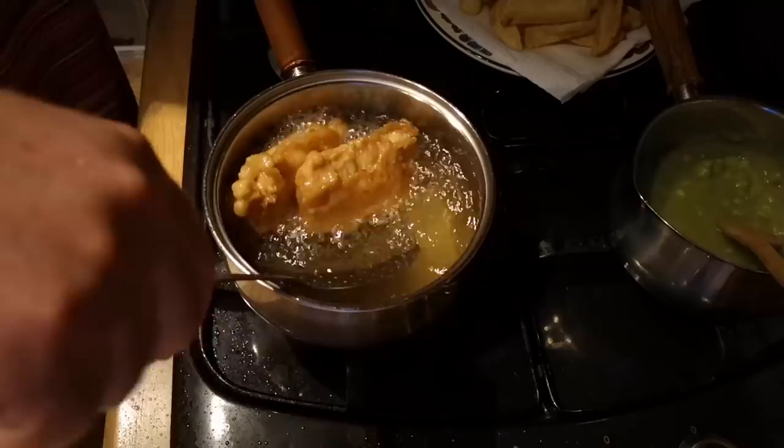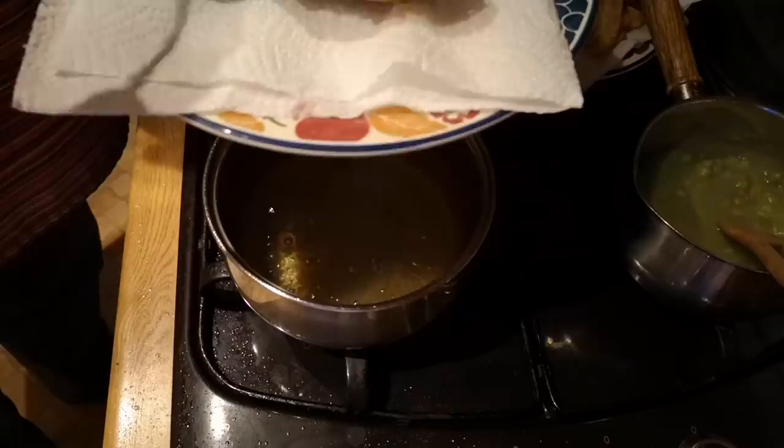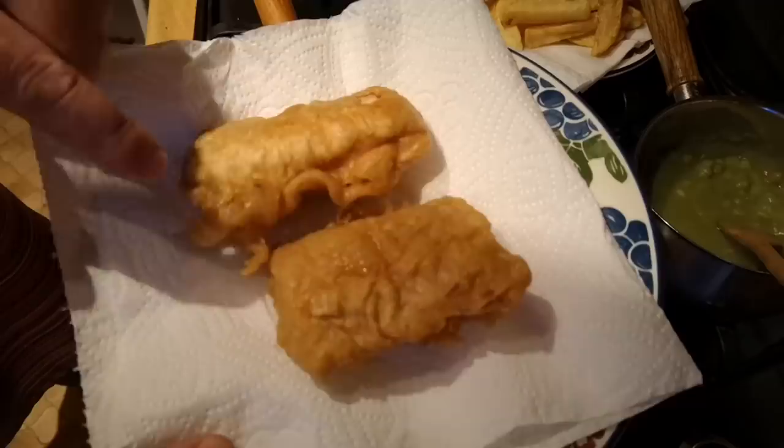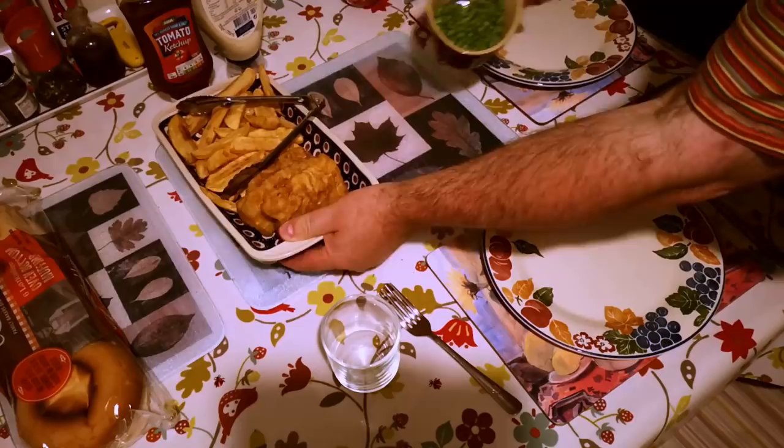I think that's done — let's have a look. Look at that. The oil sound means it's a little bit on the hot side, but there we go — two very nice crispy battered fillets of haddock.